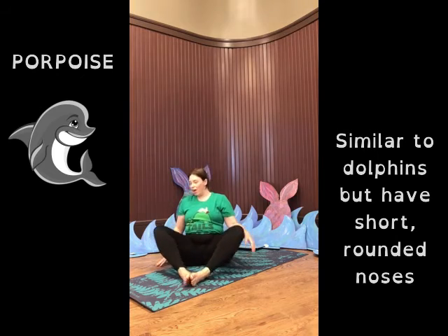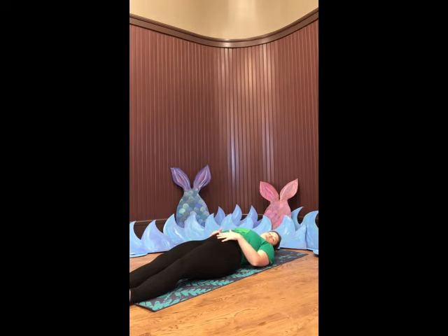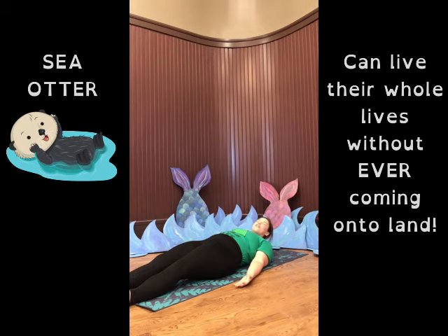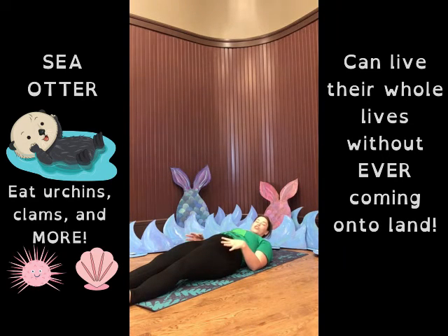We're going to do one more pose together. We're going to come into a straight position and lie down on our backs. Point your toes up at the sky. Rest everything, let everything stretch. And imagine that you are a sea otter floating on your back in the sea. Sea otters can live their entire lives without ever coming onto land — isn't that quite amazing? They eat all kinds of things like urchins and clams. Go ahead and take your hands and put them on your belly and imagine that you are holding an urchin or a clam or an oyster that you might eat later for dinner. Take a few deep breaths and feel your belly rise and fall under your hands.